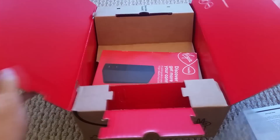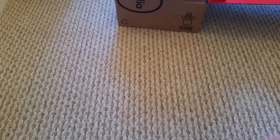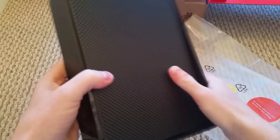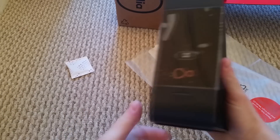Inside the box you've just got a guide on how to set it up and some basic documentation. We can push that to the side. Opening the main packaging, we pull off the cover — that's just the sticker with my Wi-Fi information and everything on it.